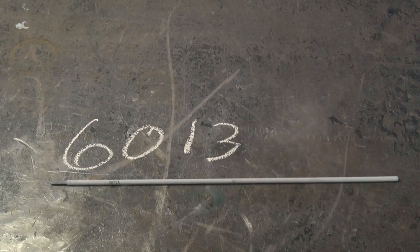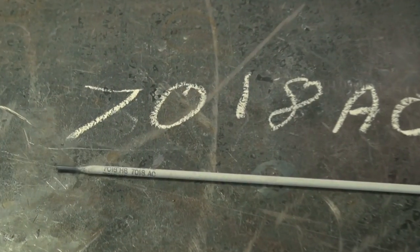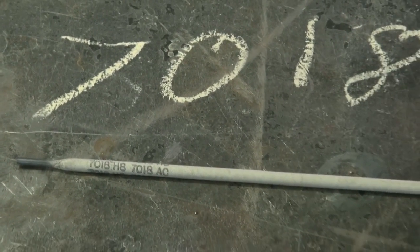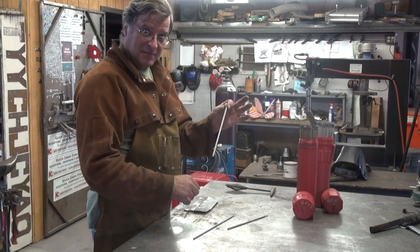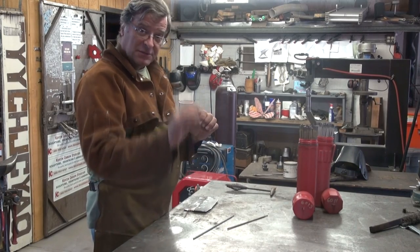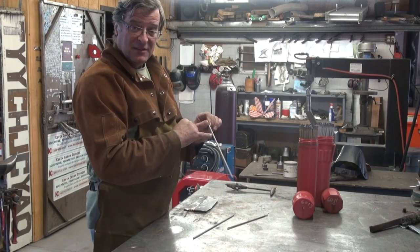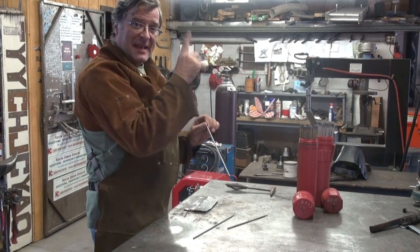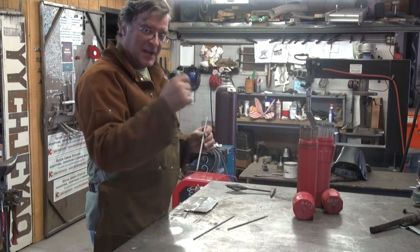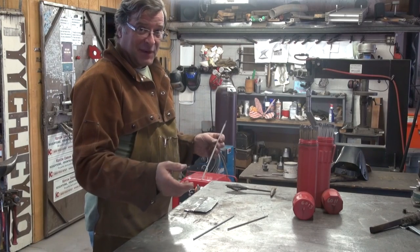Here's a 6013. What's the difference? The type of coating — that's the only difference. Now, this is a 7018. So instead of a 60,000-pound rod, this is a 70,000-pound rod before the weld breaks. The '1' means it's still good for flat, vertical, overhead, and horizontal. And then this one is marked AC, so it's strictly for AC welding rather than AC/DC or DC welding.